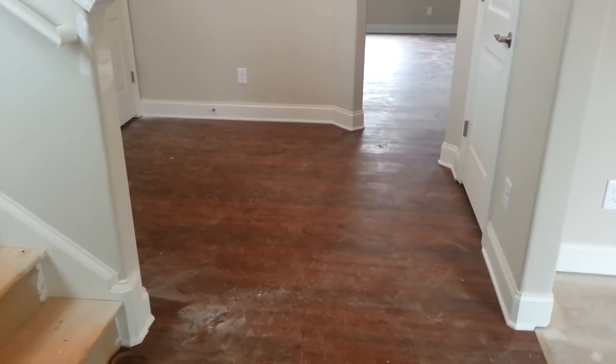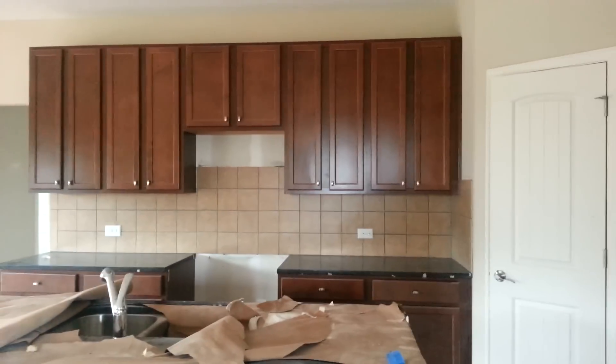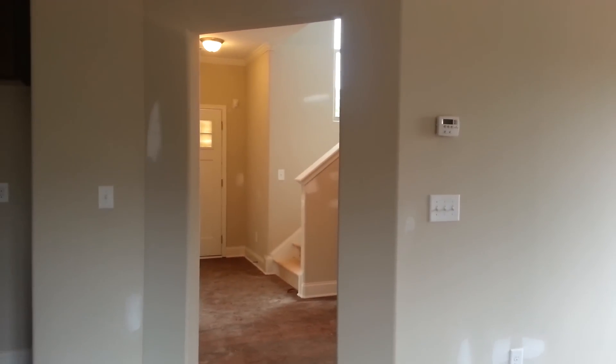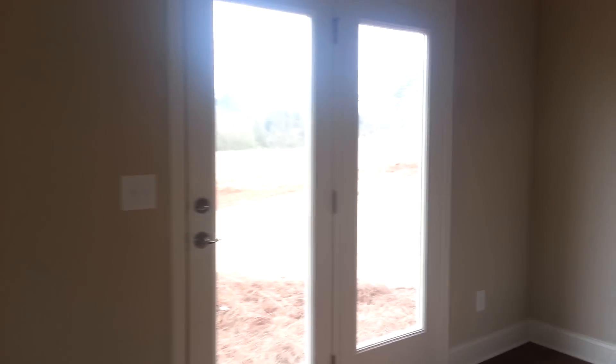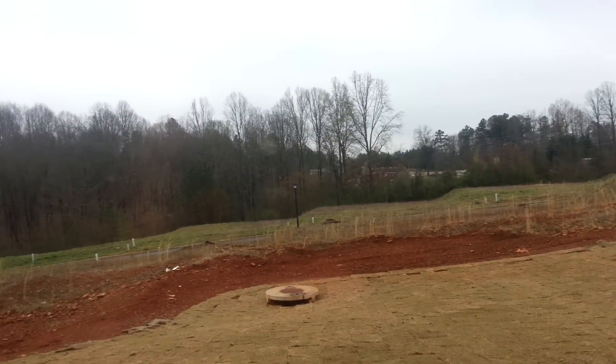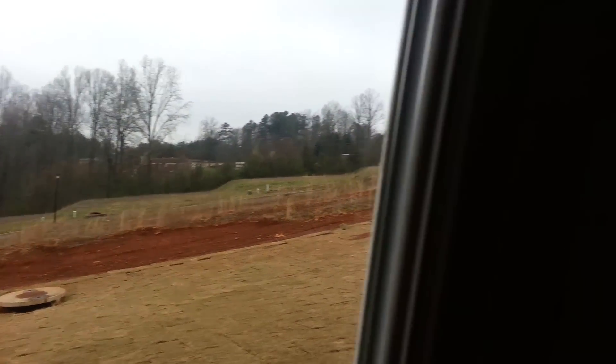All right guys, your flooring is in. It's really dirty but it's going to look pretty, I promise, and your carpet hasn't been installed yet but I wanted to at least show you the kitchen. It hasn't been cleaned up but we're still waiting for your crown molding — but there's your backsplash. And this is what we're looking at looking out your back window at your yard before the fence goes in. I'll try to send you some more pictures as we install the fence.